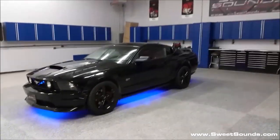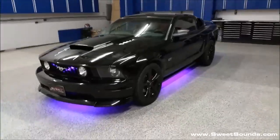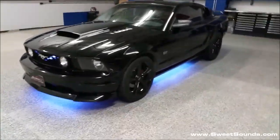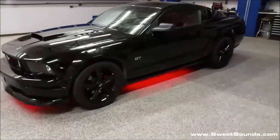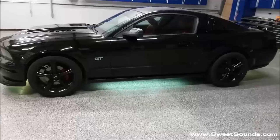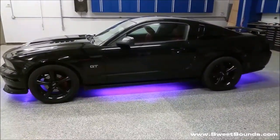It's Jeff back from SweetSounds here and we just finished up this beautiful black Mustang with a custom LED lighting kit. First thing you might notice is how much better the lighting is on this one than some of the other ones you've seen around there. And that's really simply due to the fact that each piece of LED tubing we put in here was custom made to fit this car.